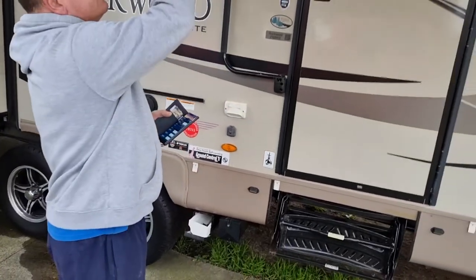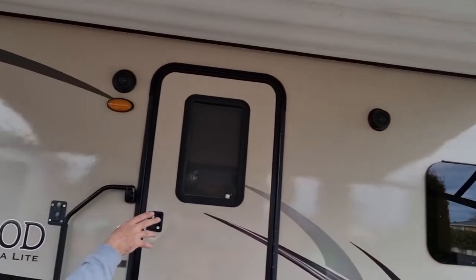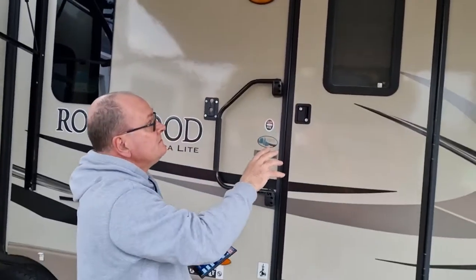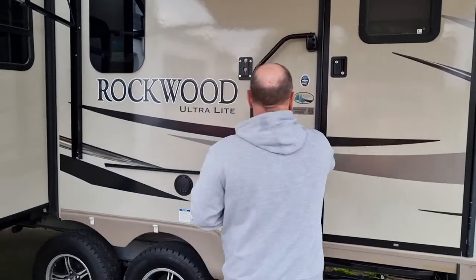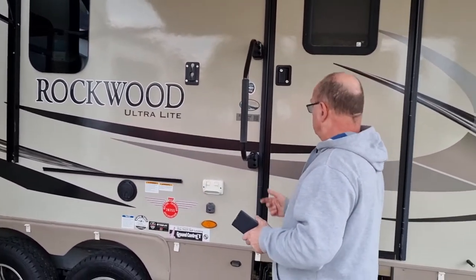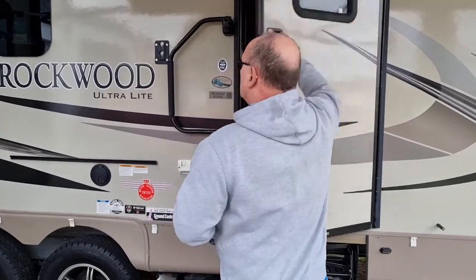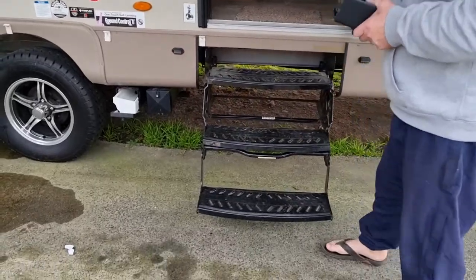You've also got nice LED lighting that goes on inside, outdoor speakers connected to zone three so you can play music outside, and basically you've got a handle to help the older people — such as myself — get in and out.